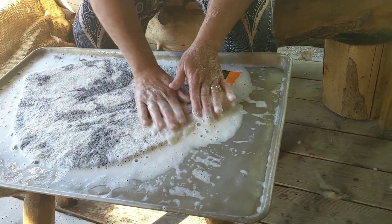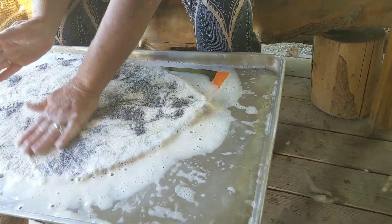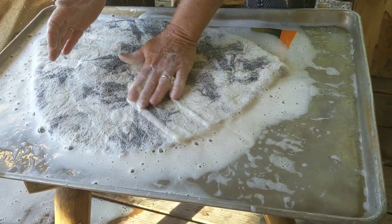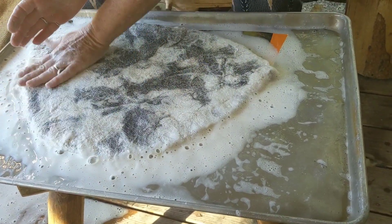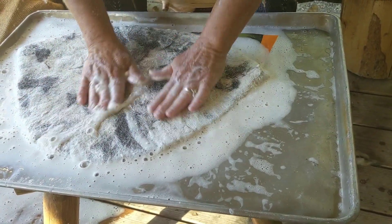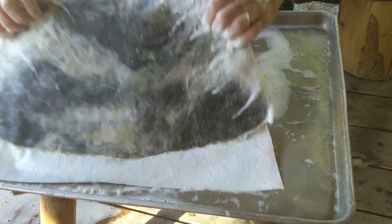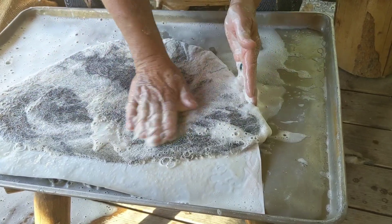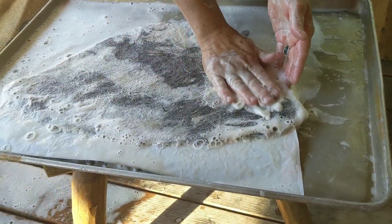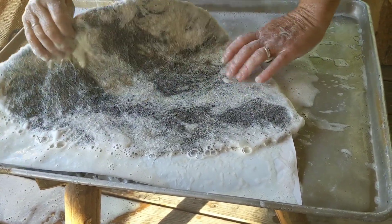I'm felting quite aggressively now. By this point, we're starting to pour off that soap and replace it with just plain clear water. There's still quite a bit of soap in this and that's okay — let your hand slip; the time for getting rid of that soap will come. Although we've worked both sides of our hat vigorously so that we have good felt on both sides, one of the things we want to make sure is felted is the inside of the hat.